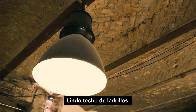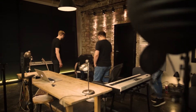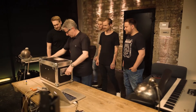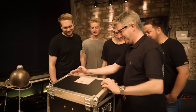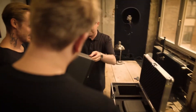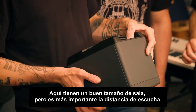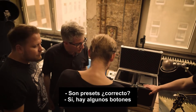What a lovely ceiling — look at that. Nice brick ceiling. A room with lots of character. It's fantastic. So, let's take a look now. It's quite small. Yeah, it's very small. But you have a good size room here — it's more about the listening distance. There are some presets, right? Yeah, there are some switches.